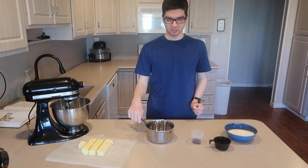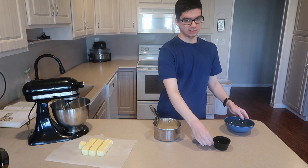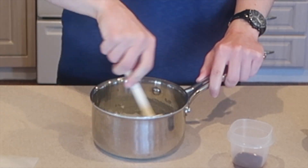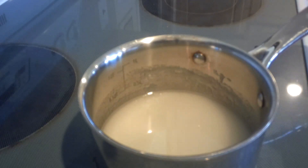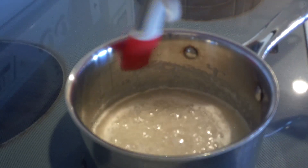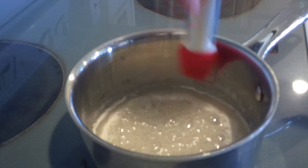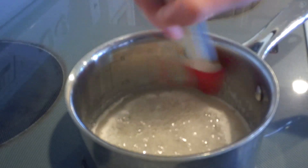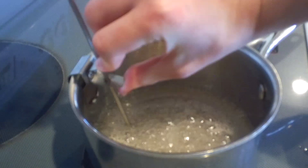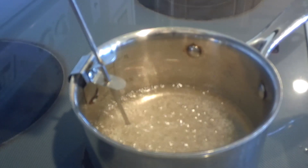The next thing you need to do is make a sugar syrup. In a heavy-bottomed saucepan, add in the sugar and the water. Mix those ingredients together and place it on the stove over medium heat. Heat it until it boils. Once the mixture is boiling, dip a pastry brush into some water and use it to wash down the sides of the pan to get rid of any sugar crystals. The sugar crystals on the side of the pan will cause the syrup to crystallize, so you need to wash them down. Once you've washed down the sugar crystals, add in a candy thermometer, making sure it's not touching the bottom of the pan.